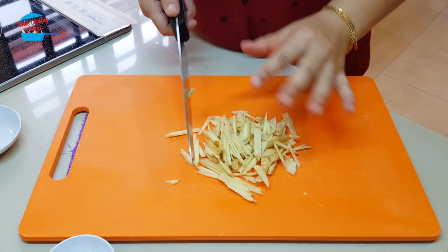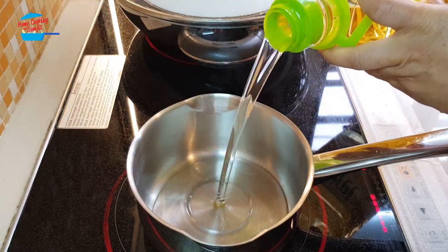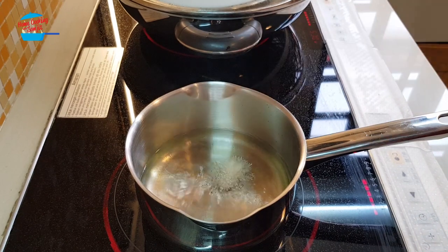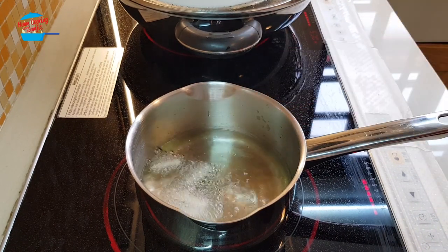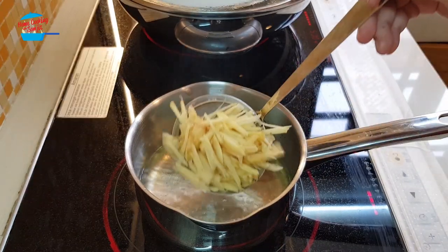We have ginger strips here. I'm going to fry them in a small pot. The oil is hot — you can check if the oil is hot enough, then you can throw it in. So basically this oil is already very hot, I'm going to reduce the heat and put in the ginger.